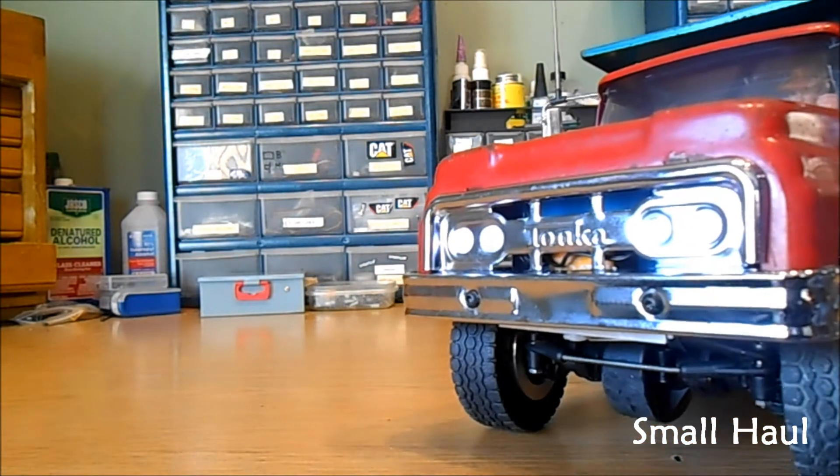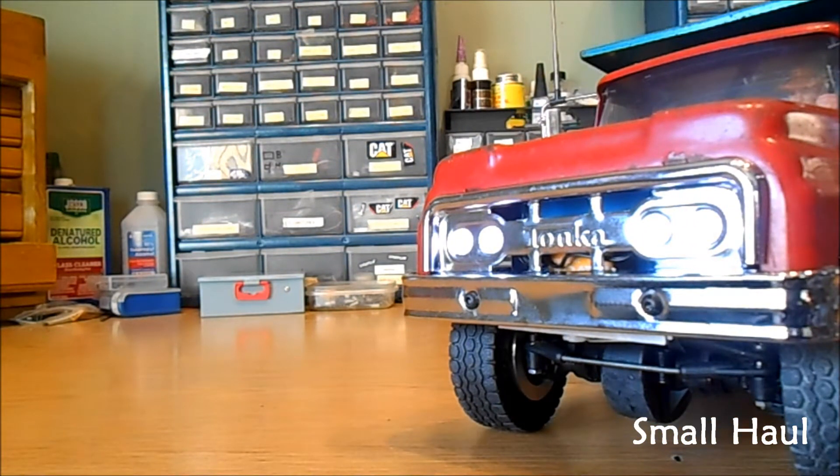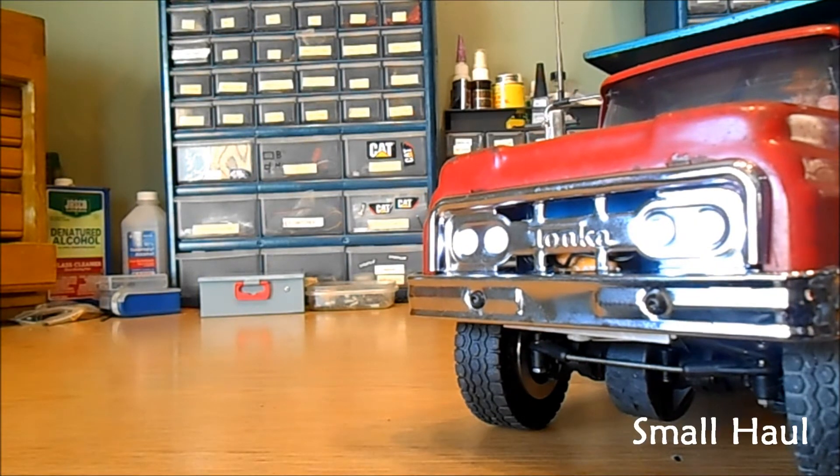And I gave you high and low beams on the lights — there's your high beams, low beams, and off. Kind of hard to see because it's pretty bright in my shop today with all the windows.